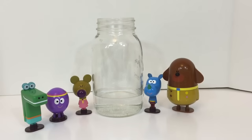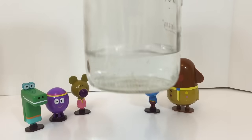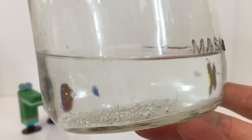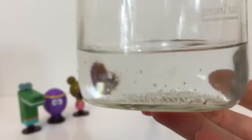Wow! All of the snow melted and there's not very much water left in the jar. That's amazing! And there is a little bit of dirt in the water. So you may not see the dirt in the snow, but when it melts you'll see it in the water.